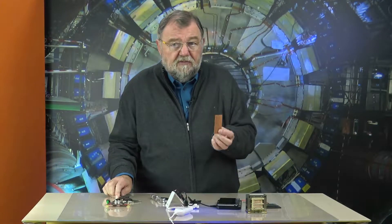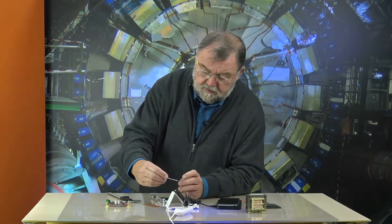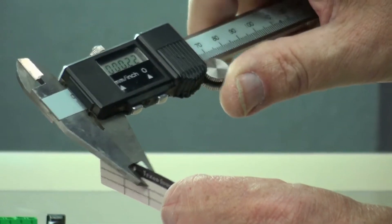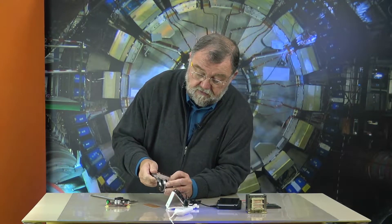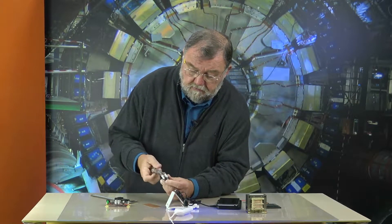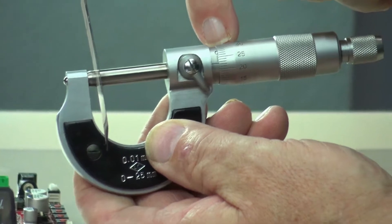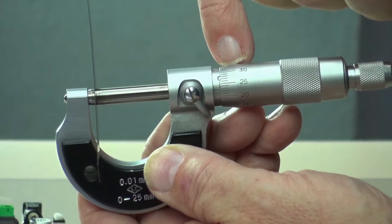When it is thinner — for example, I have brought along my magnet card from my old pocket calculator — then it gets difficult when you want to read. It is a little inaccurate, but you could take a micrometer, where you come into the thousandth area. And when you then measure, you have to try to read the result here using the lines, to see how thick the measured object is.